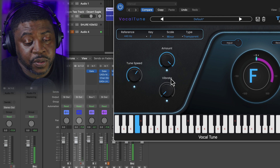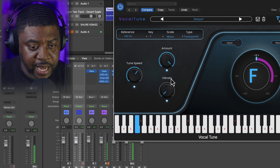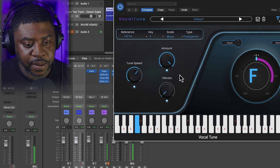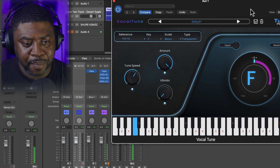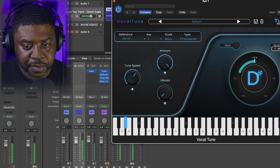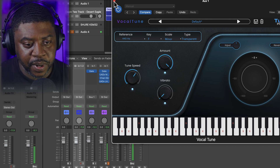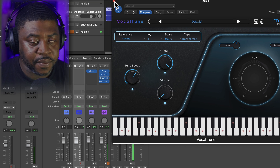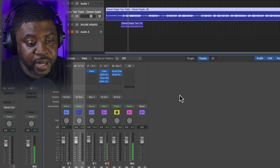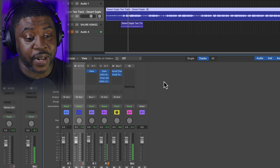I put it up there with all the auto tune plugins, man. This one is super smooth — it's really grabbing that vocal and tuning it. Out of one through ten I give the Vocal Tune a ten. For three plugins at $99, that's pretty dope. Other companies charge $250, $336, even $500, so I think this will work for you.